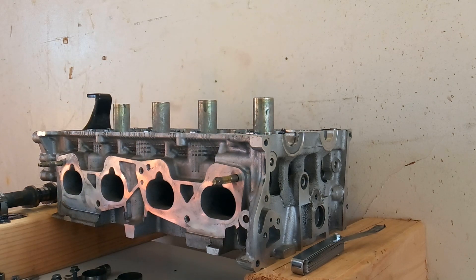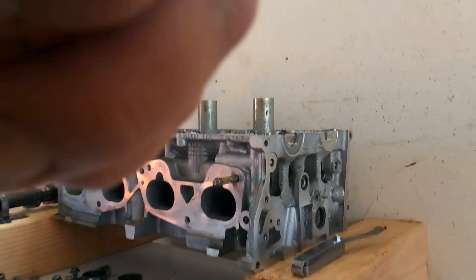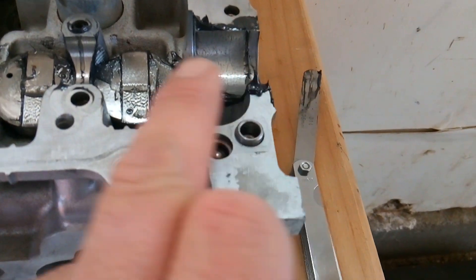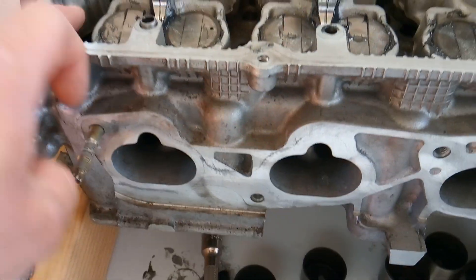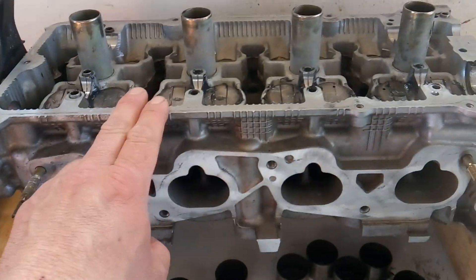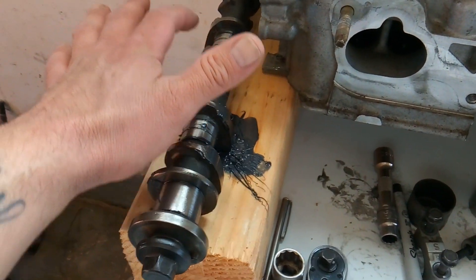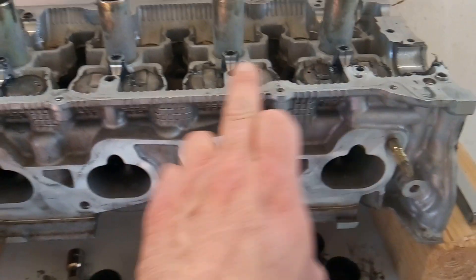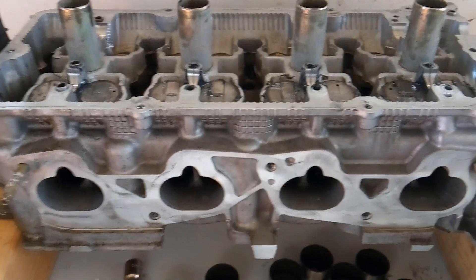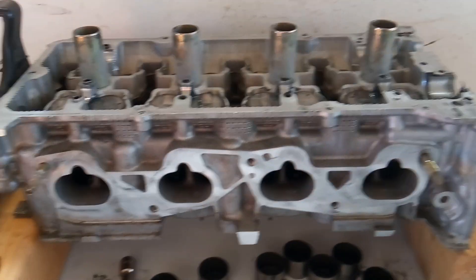Whenever you're putting the cylinder head back together you always want to make sure you have engine assembly lube. Lube the race where your camshaft sits, and lube the top and sides of your bucket lifter for two reasons: you're going to have to turn the camshaft over and over again and you don't want it turning dry on any of these bucket lifters, because that will destroy or foul up the cam lobes. Also, when you start this engine it's going to take a little bit of time for oil pressure to build up, so that lube being in there prevents a dry start.